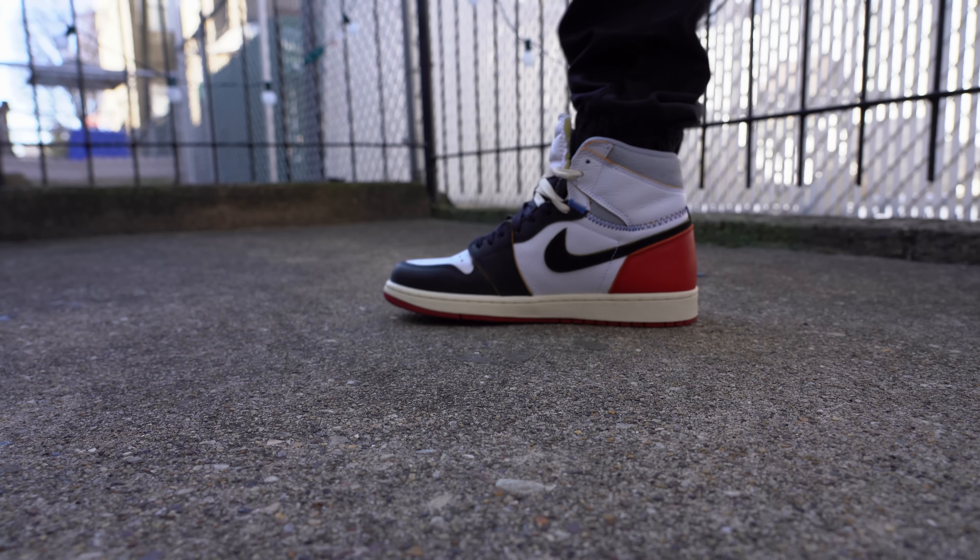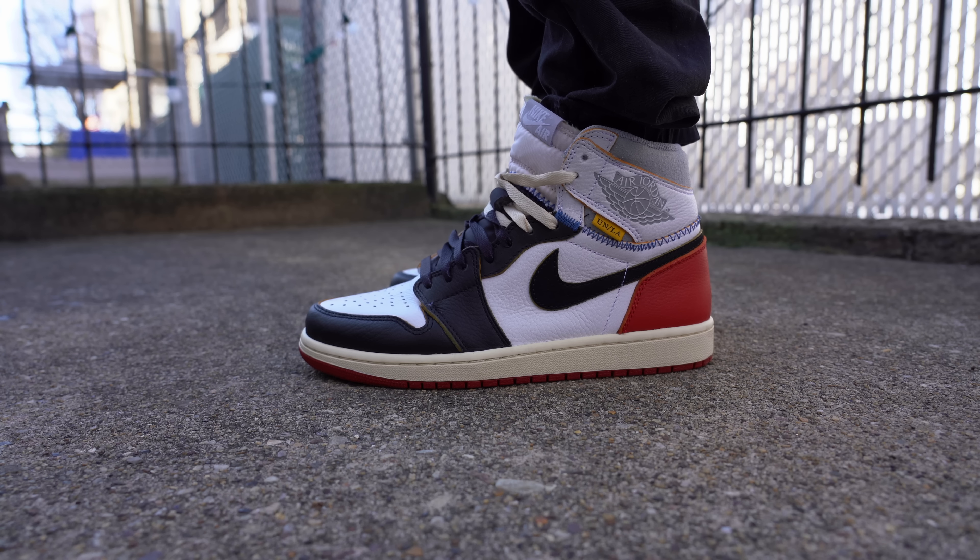That pretty much wraps up my review for today. I'd love to know your thoughts on this sneaker and which colorway you prefer — the Black Toe or the Storm Blue — so leave those comments in the comment section down below. As always, thank you so much for watching. Please give this video a thumbs up if you liked it, subscribe down below if you haven't yet, and I'll see you all in the next one.